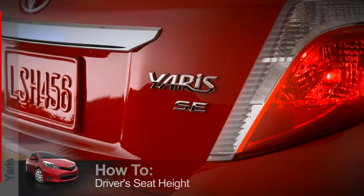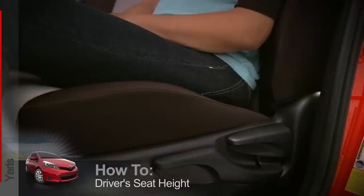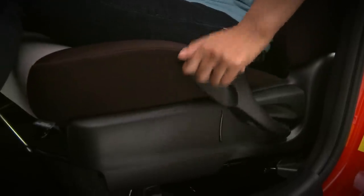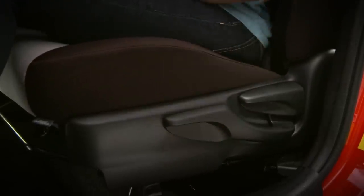On Yaris models equipped with the six-way driver seat, you can adjust the seat height as well. Pull up or push down on the longer lever on the side of the seat and repeat until the seat reaches the height that feels ideal for you.